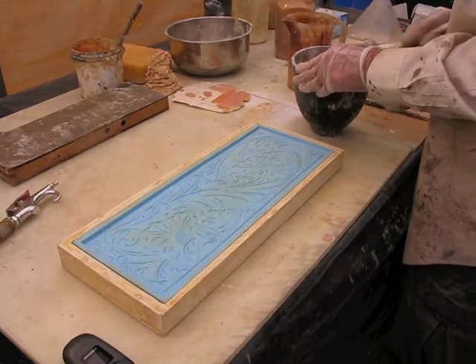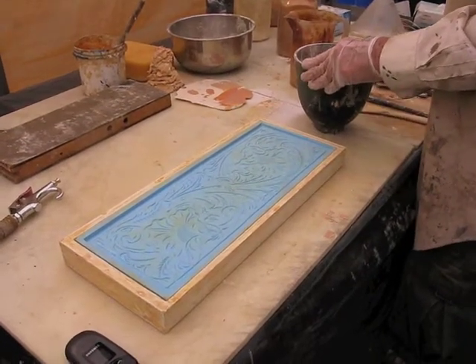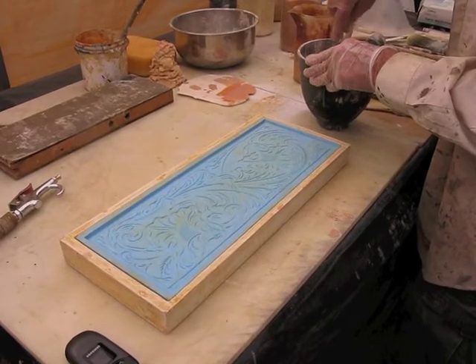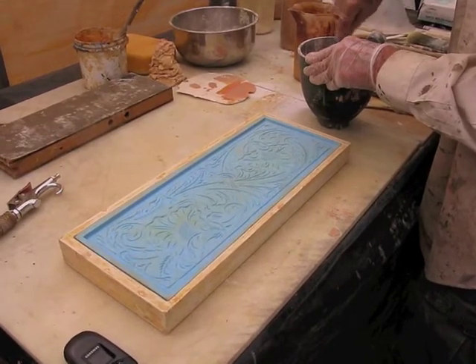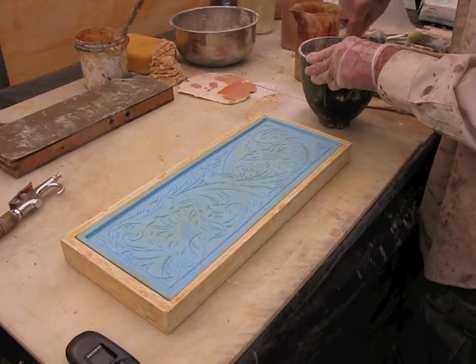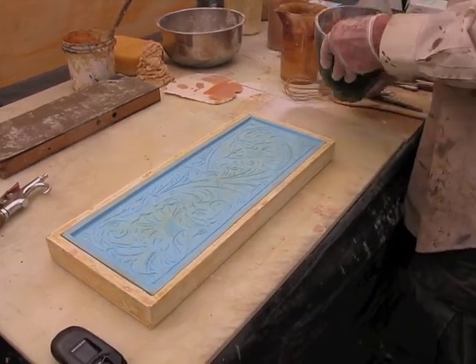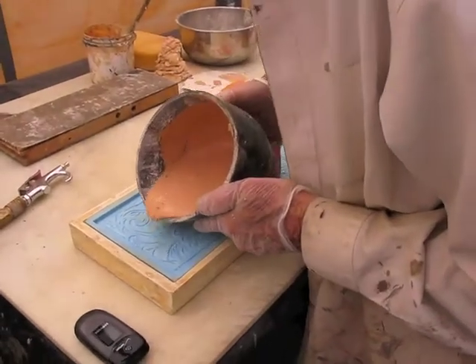How did you get the pigment? Well, I pre-mixed that. What are you using? Just dry pigments and some acrylic dispersions. This makes a lot of air bubbles, but it really mixes it up nicely.